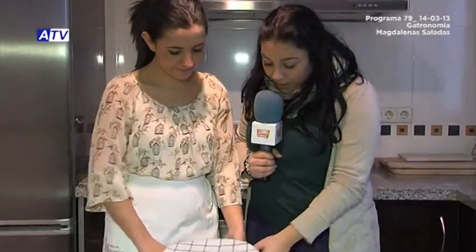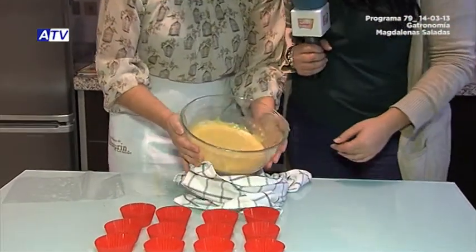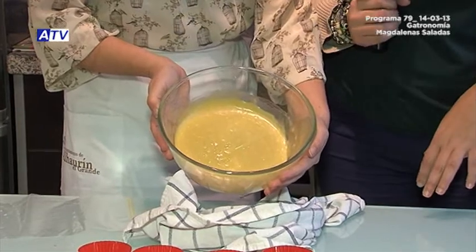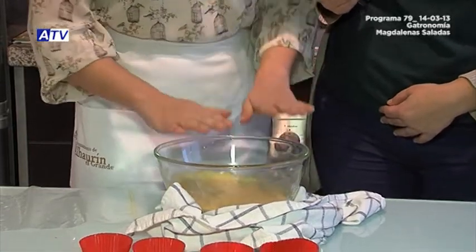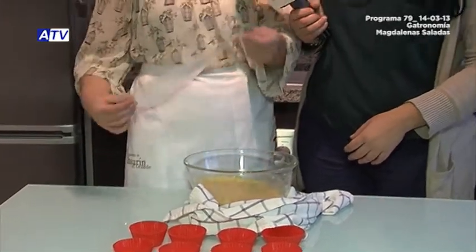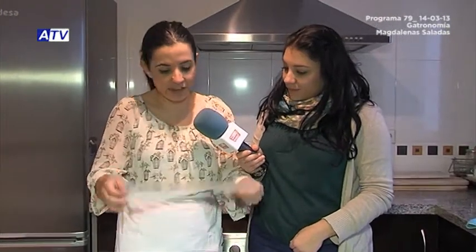After several hours of resting the dough, what does it look like? Well, it basically looks the same as when we left it before resting. Now what we need to do is introduce all this dough into a piping bag to fill the molds. For those who don't have a piping bag, these types of small bags are sold in the supermarket — very convenient and practical.